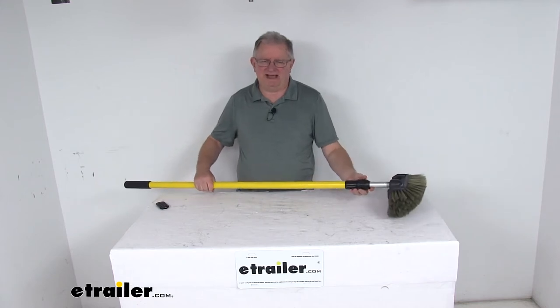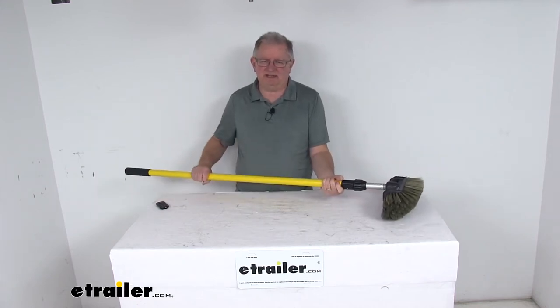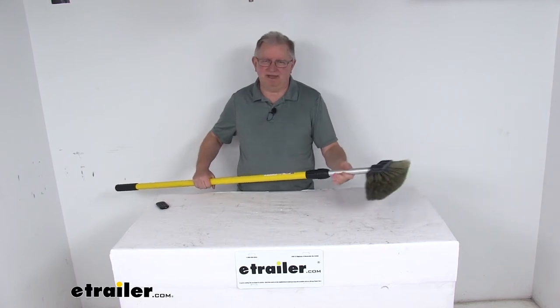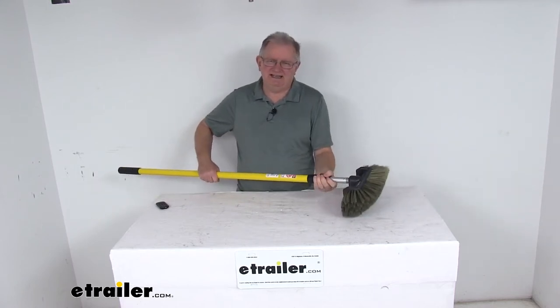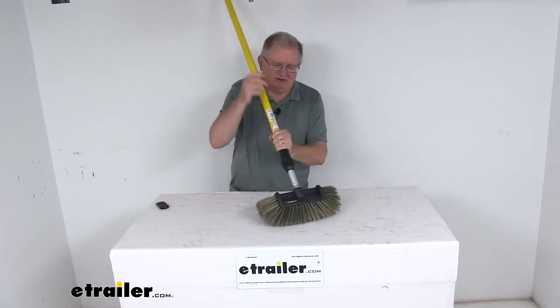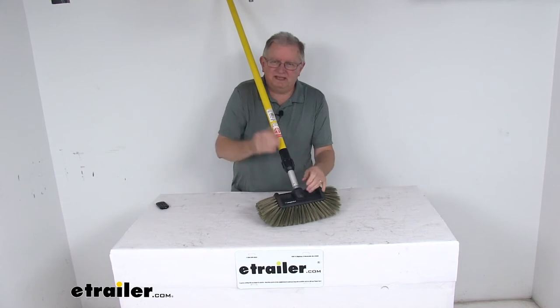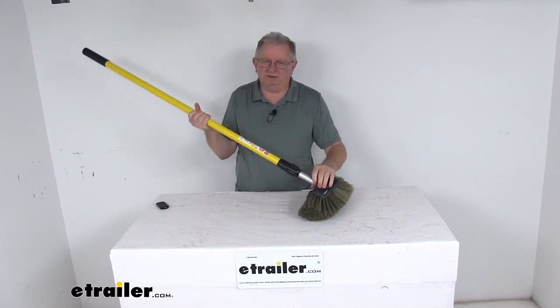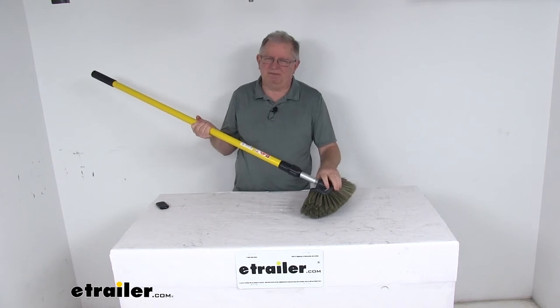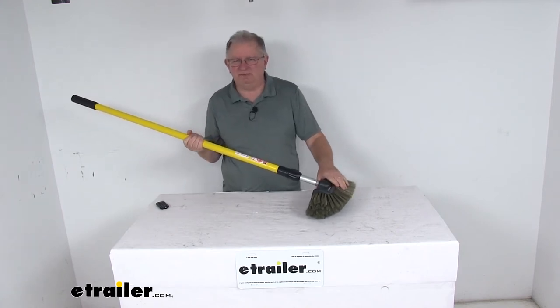The handle is fiberglass — the yellow portion here is fiberglass construction. The inner rod is aluminum construction with a nice metal threaded end that threads into the head. The head is a polypropylene head right here and it measures about 8 inches long, with one threaded hole for the handle to install into. It is a polypropylene construction so it's resistant to moisture, helps prevent cracking or splintering.